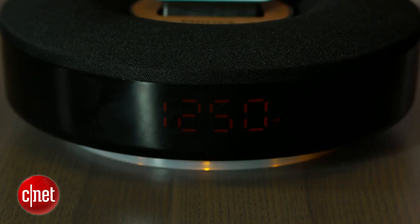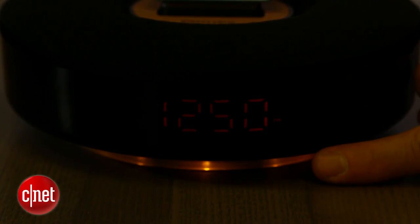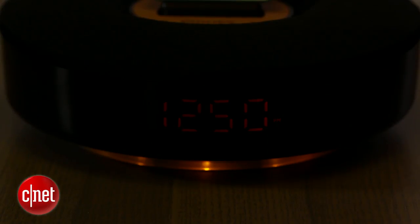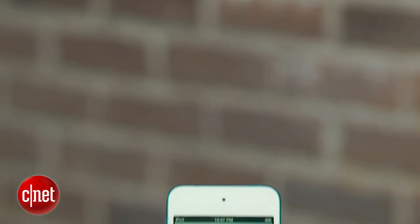Another cool feature worth mentioning is that there's some lighting on the bottom of the unit. There are a few LED lights that give off a sort of yellow glow. You can turn it off or leave it on at night — it gives it a nice, cool halo effect.